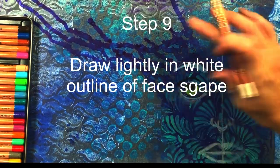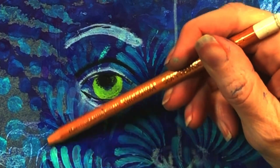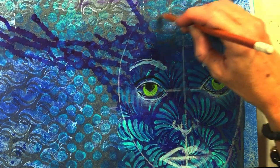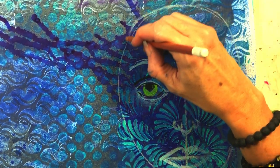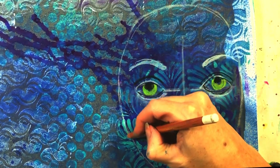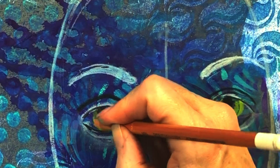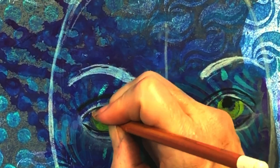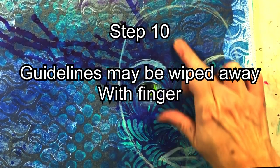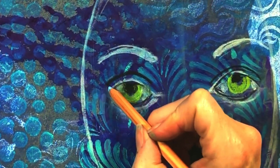Now I'm drawing the outline of the face lightly with white. The guidelines can be wiped away with just your finger, but you could also use a tissue or lightly use an eraser.